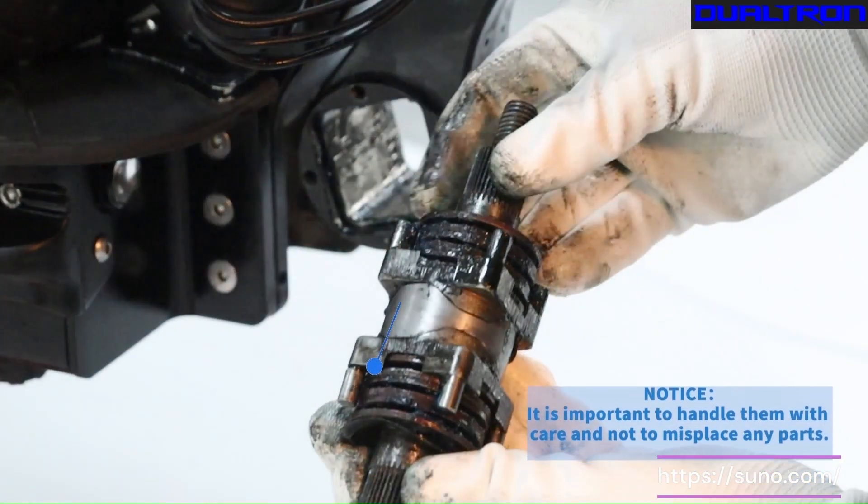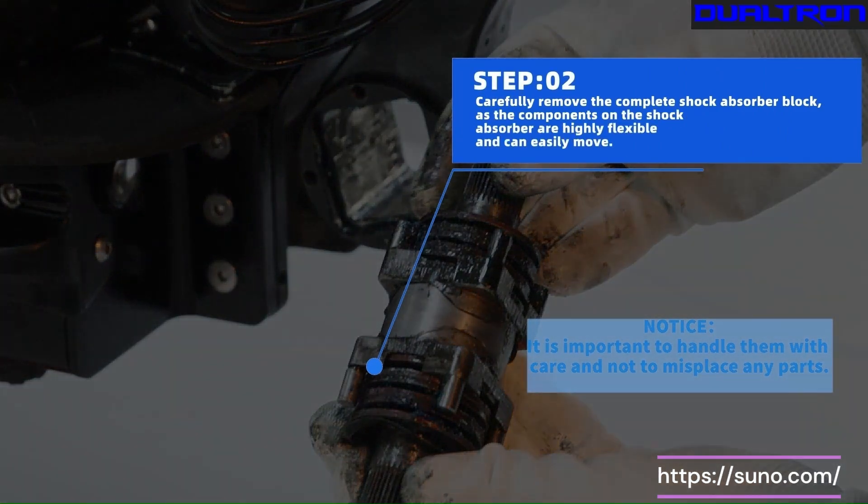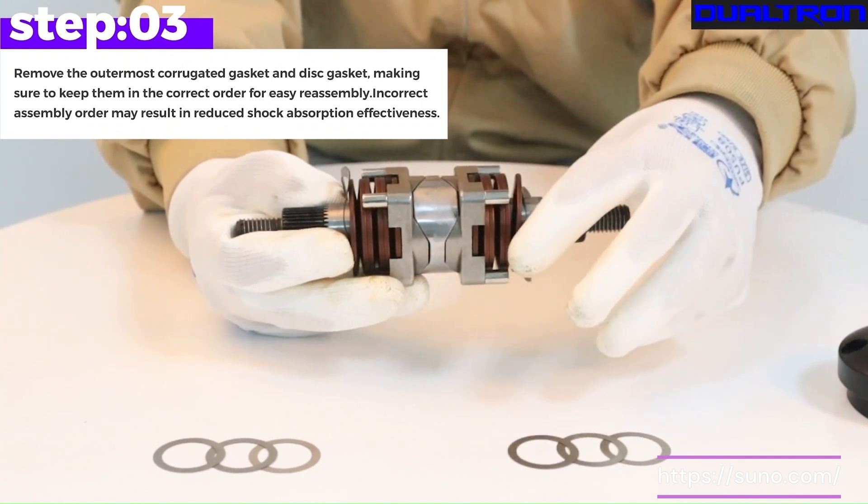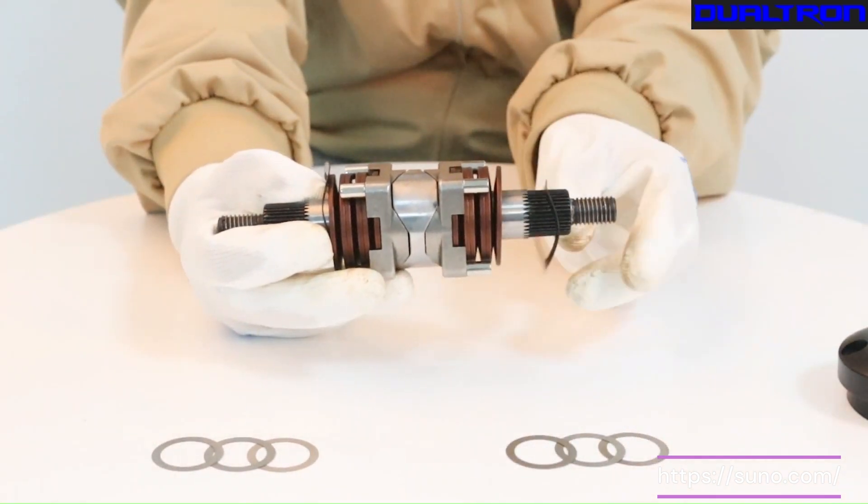Step 2. Carefully remove the complete shock absorber blockers. The components on the shock absorber are highly flexible and can easily move. Notice, it is important to handle them with care and not to misplace any parts.